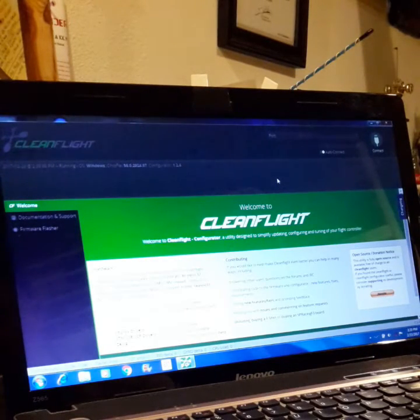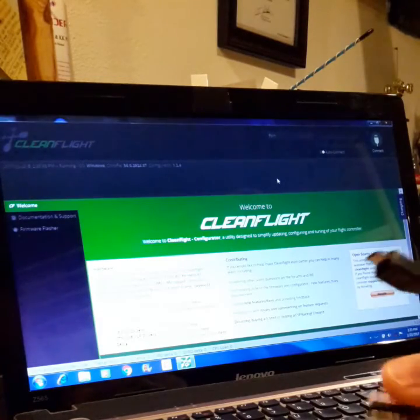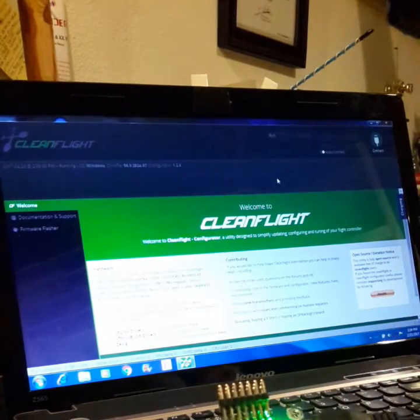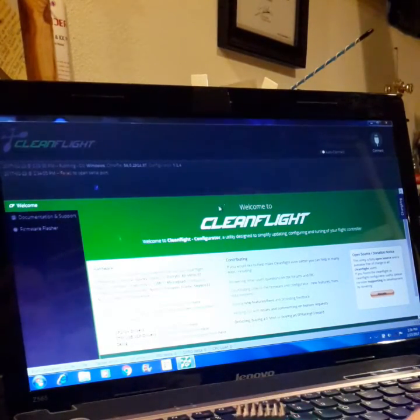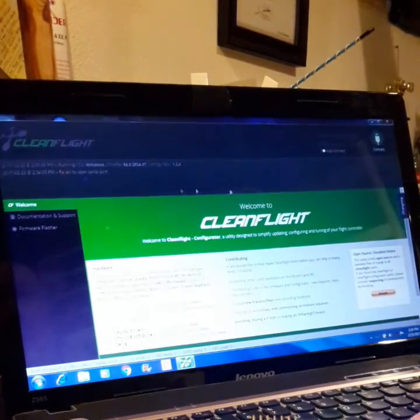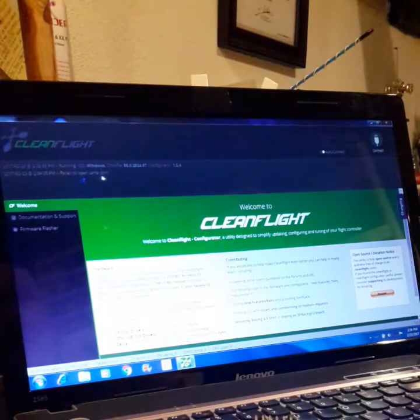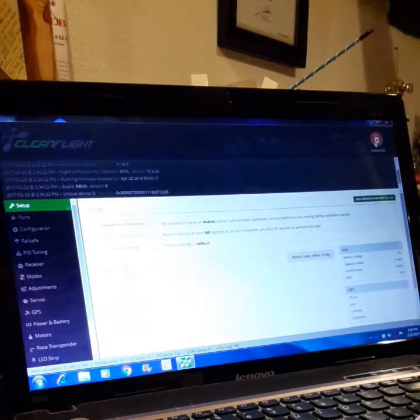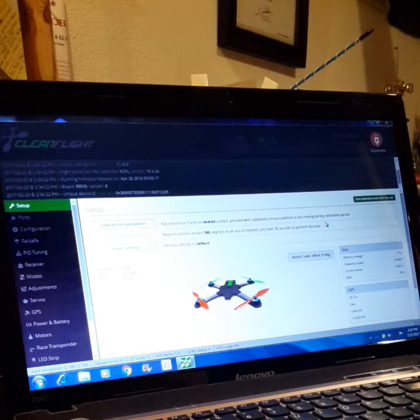Now we've got the computer awake, we're going to plug this board in. There are some nice lights. Now I have the log showing up here — and this is kind of what I was getting on and off. There we go, we've got some life.